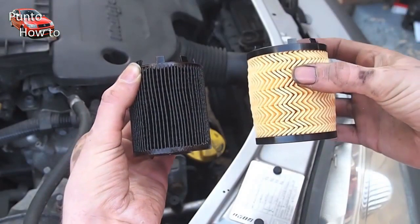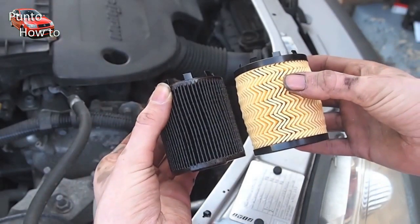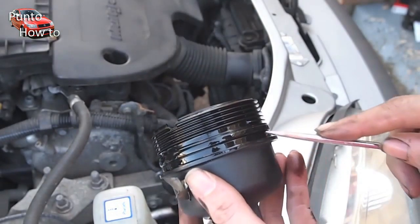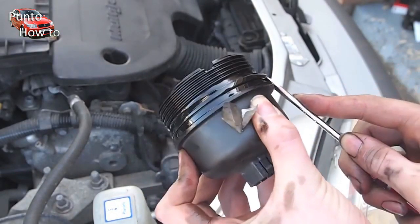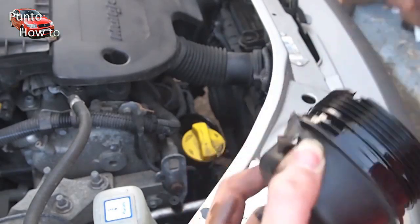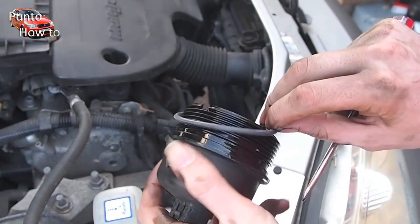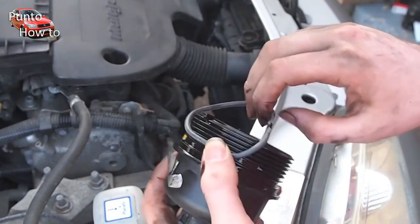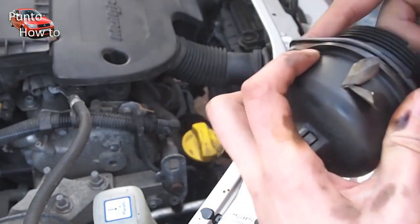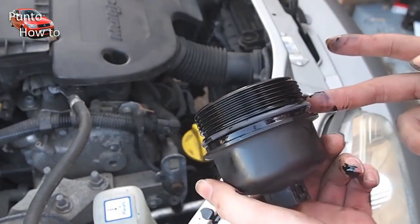For comparison we have the old filter and the new filter side by side. With the new oil filter came a new rubber seal for the housing assembly. With a thin bladed screwdriver we simply pry the old seal off the top of the housing. We then slip the new oil seal onto the top of the housing and give it a good smear with oil to make sure that it's well lubricated and seals well.